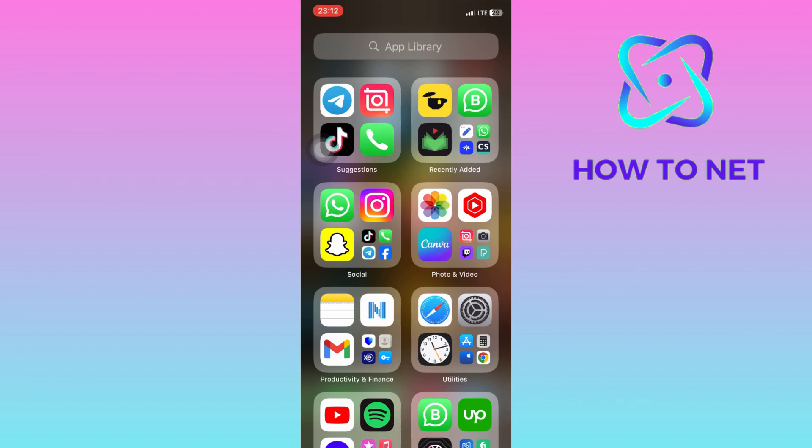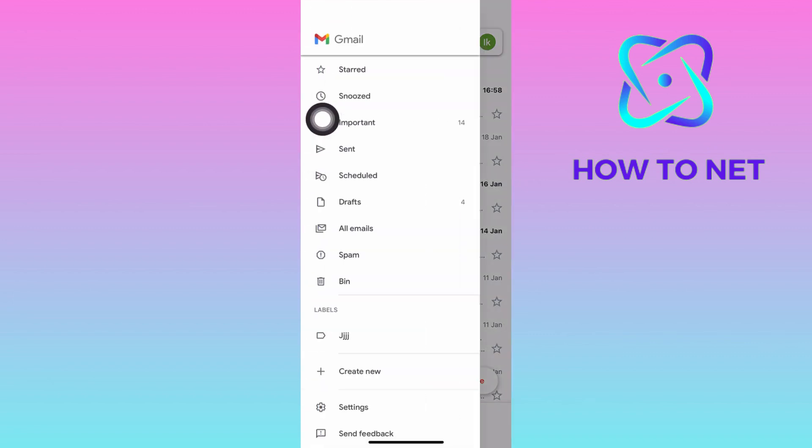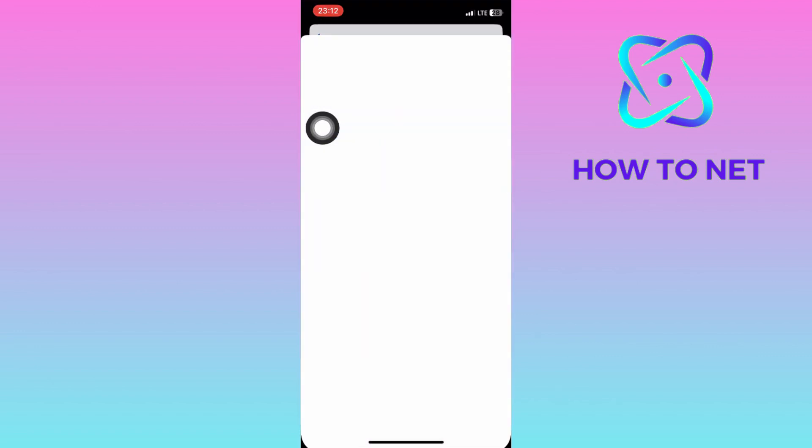To do this, simply head into your Gmail. On this page, tap on these three lines right here. Then scroll down onto the Settings option. Tap on this first option and select your info, privacy, and security.